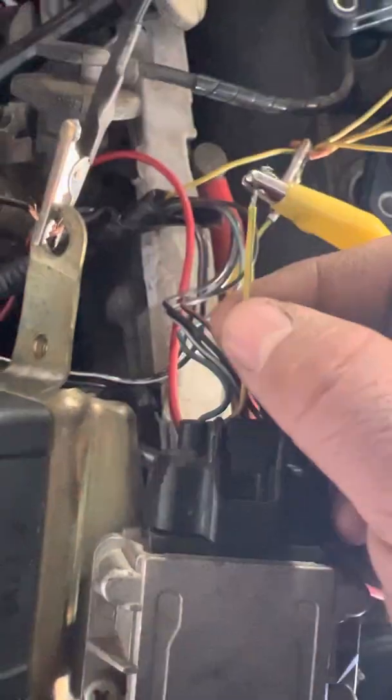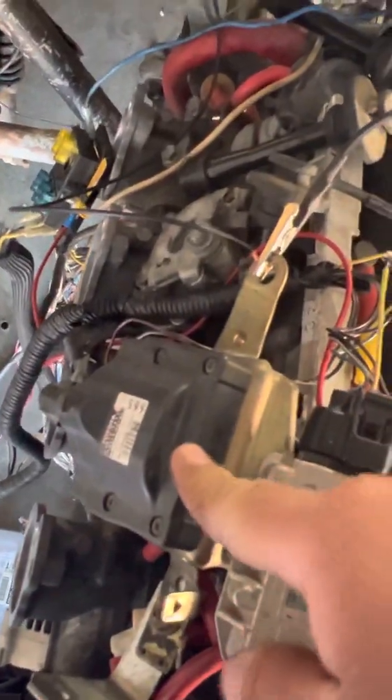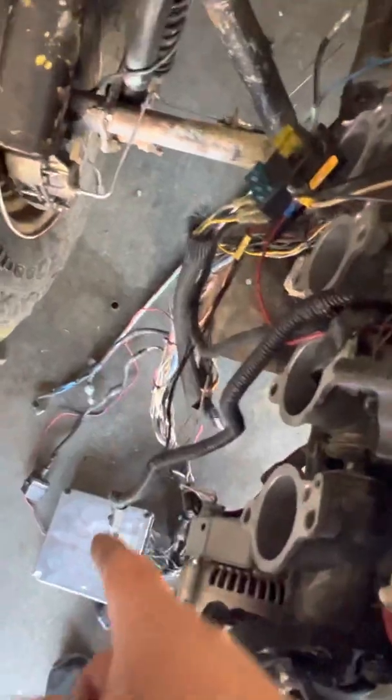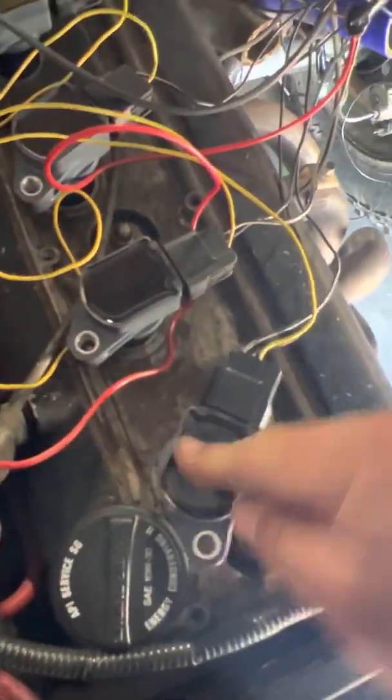The signal wire on the igniter is the yellow with green stripe — that's your IGT wire. It's the wire that comes from the ECU to the igniter and sends a signal to ignite the coil. Once that coil ignites, it sends the spark to the rotor, the distributor cap, and then to your spark plug. I tapped into that wire so every time the ECU sends a signal, it also signals the pigtail and coil to ignite.